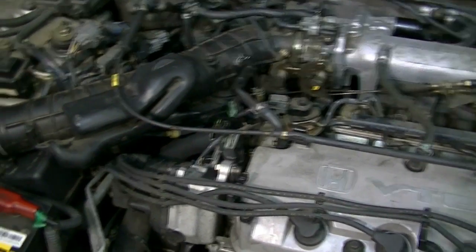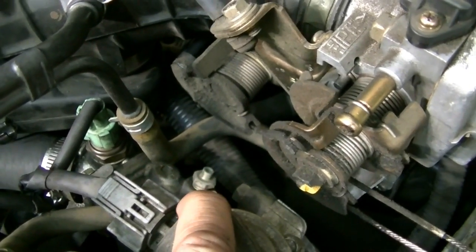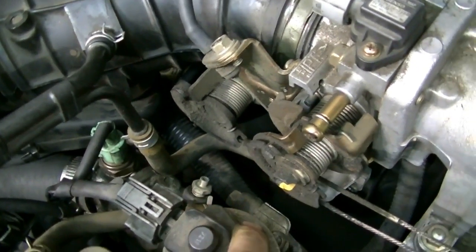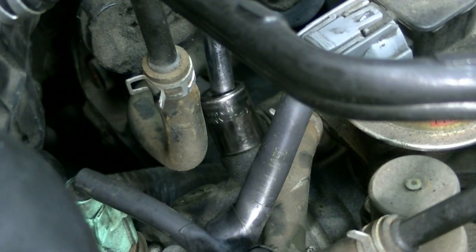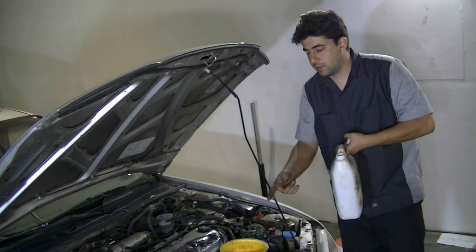Most engines are equipped with a bleeder screw for refilling coolant and getting air out. On this engine — a 2.2 liter Honda — the bleeder screw is located right here on the thermostat housing. We're going to loosen it a couple of turns, not remove it completely, and then start filling the system with coolant. This requires a 12 millimeter socket.